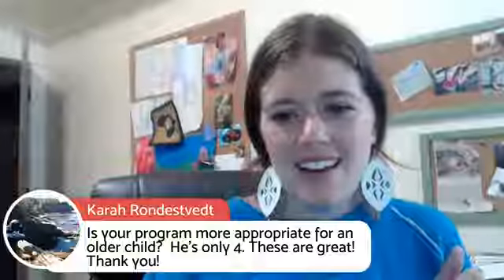Hopefully that answered your question, Kara. Thanks for joining in and participating. Public enrollment opens next week for those interested in my programs. If you're already a student, this will be archived in the video masterclass section so you can always watch it again. I love adding playfulness and games to practice. Thanks so much for joining me, and I'll see you guys soon. Bye for now.